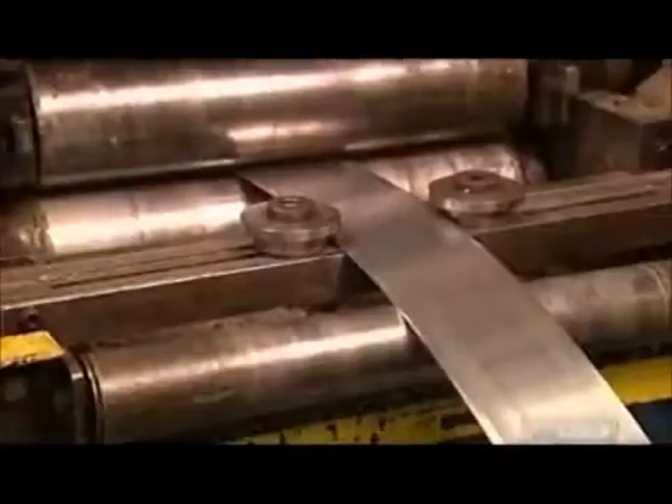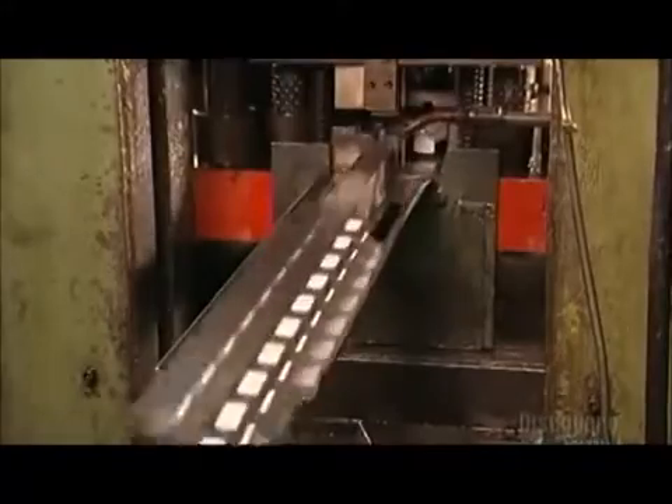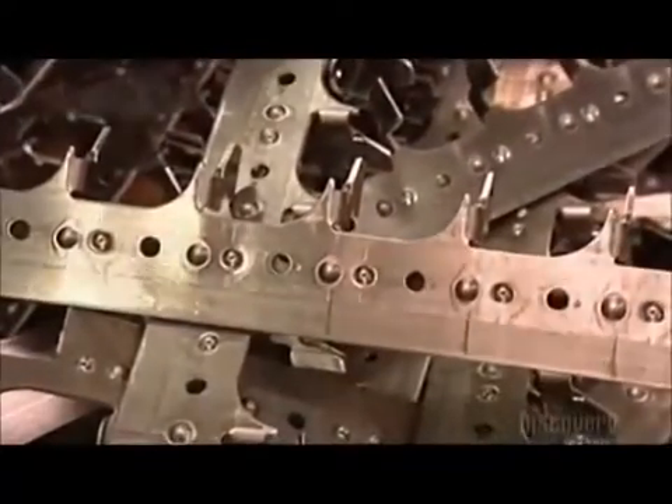Workers feed an aluminum strip that's 100 meters long and 15 centimeters wide into a stamping press. The press cuts the strip into 50 centimeter long segments called bus bars. It bends each bus bar 10 times, creating 5 centimeter segments called stabs. The breakers will later snap onto these stabs.